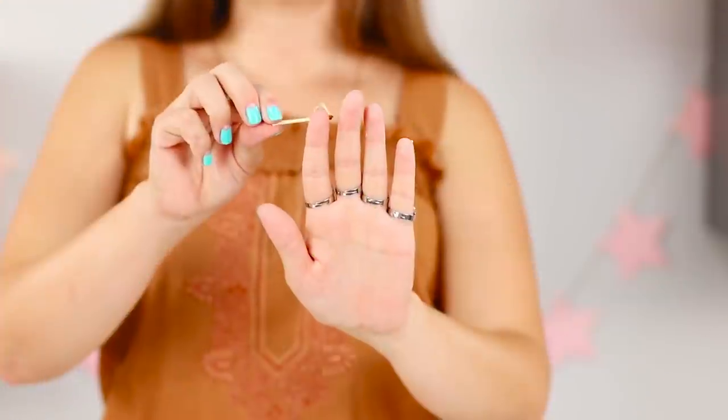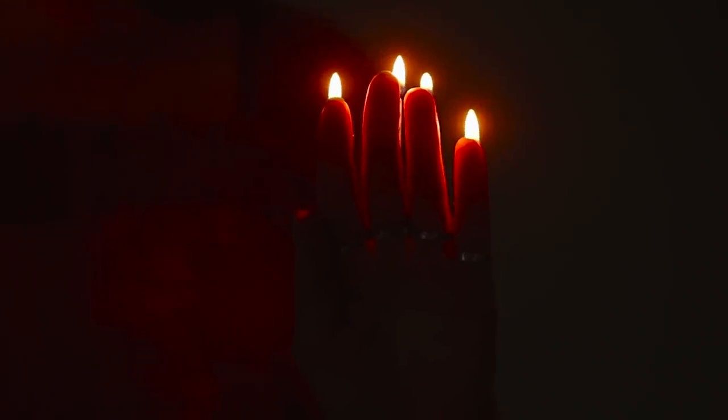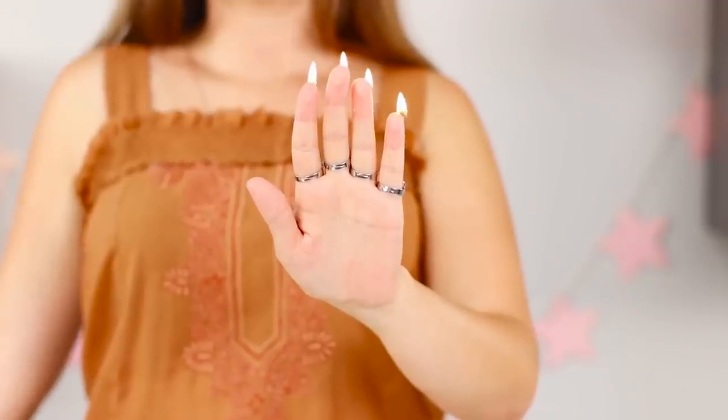And now look! Light a match and alternately ignite your fingers. What a miracle! The flames are dancing on the tips of your fingers — doesn't it hurt?